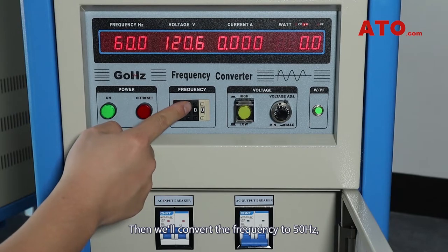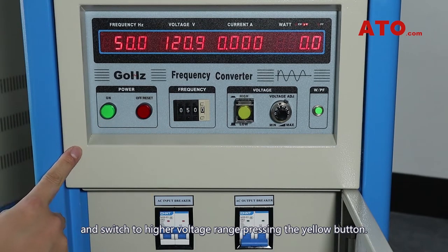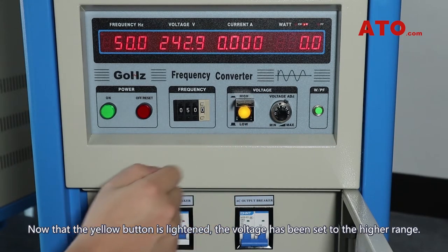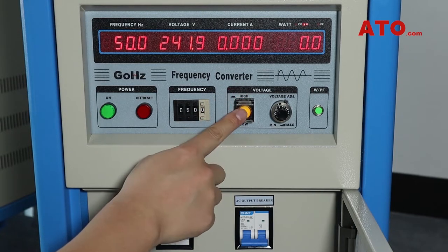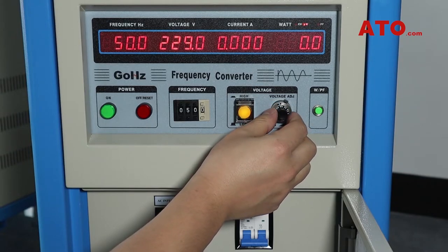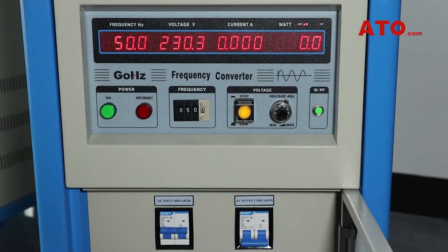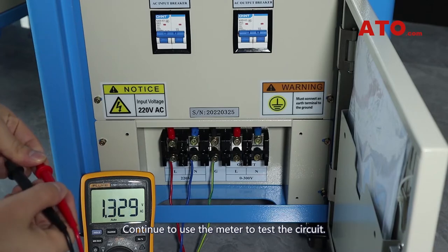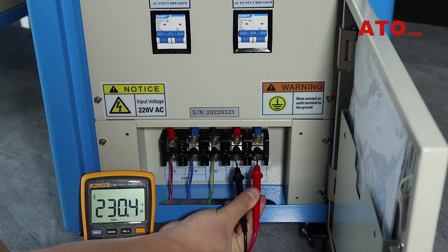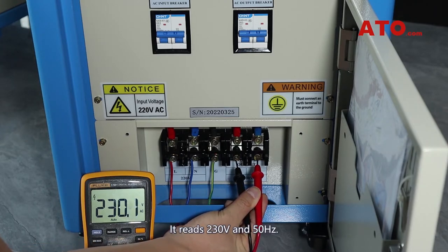Then we'll convert the frequency to 50Hz and switch to the higher voltage range by pressing the yellow button. Now that the yellow button is lightened, the voltage has been set to the higher range. Turn down the voltage to 230V and flip on the output breaker switch. Continue to use the meter to test the circuit — it reads 230V and 50Hz.